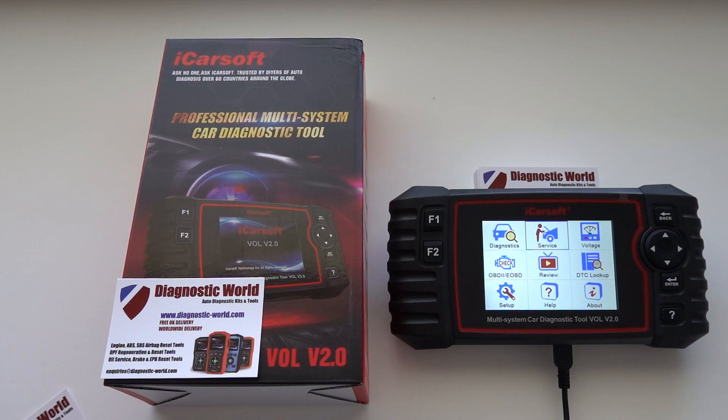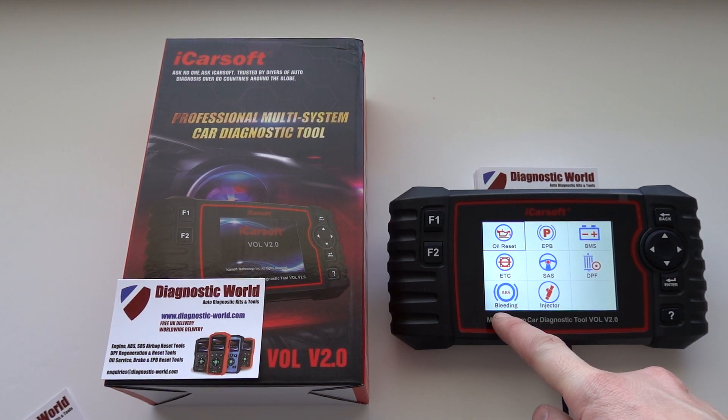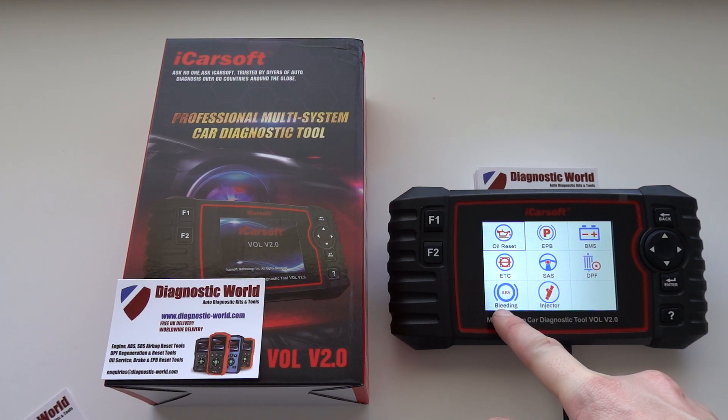So we're on the service menu here — click on enter, and at the bottom of the screen we see two brand new functions. These six have already been there, so the two new functions are ABS brake bleeding, which will allow you to bleed the ABS system and brakes on your Volvo or Saab.